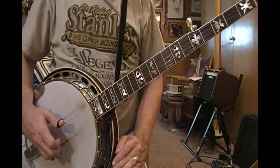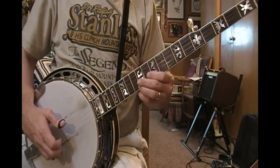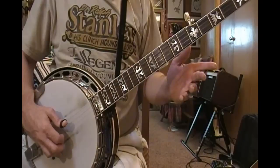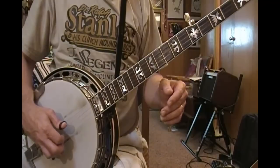This exercise will work that roll in working positions up and down the neck, similar to what we did with the other ones — working the little scale positions up and down the neck. I'm going to start with it open: 2, 1, 2, 1, 5, 2, 1, 5. If you need to practice that some, go ahead.